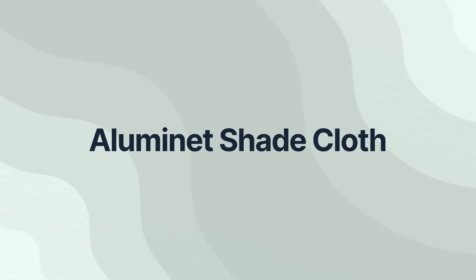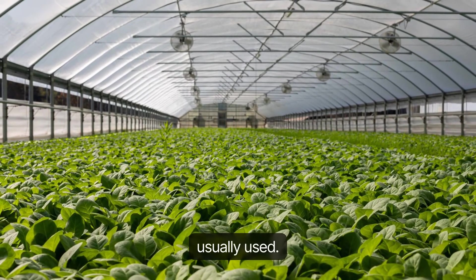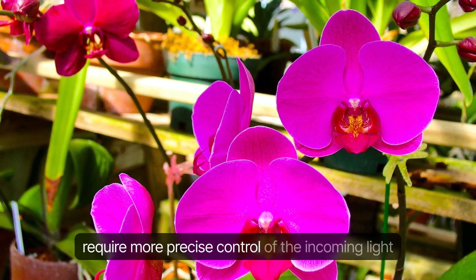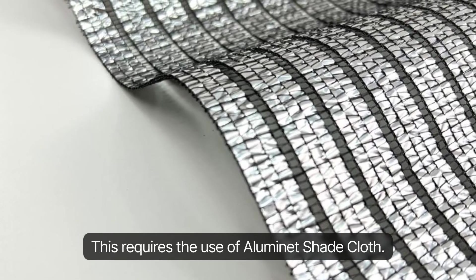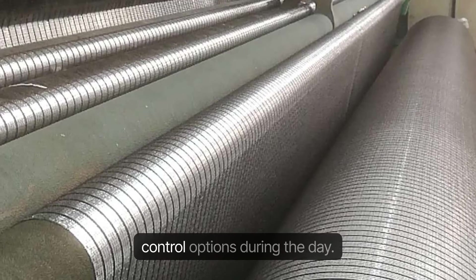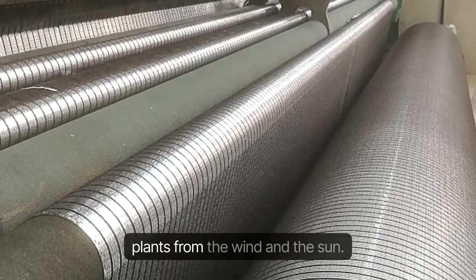Illuminette Shade Cloth: There are two kinds of greenhouses. For normal greenhouses, monofilament shade cloth is usually used. Advanced greenhouses, mainly used to grow high-value crops such as premium flowers, always require more precise control of incoming light and heat, which requires the use of Illuminette Shade Cloth. It is a must-have for any greenhouse that needs to be warmed up and cooled off quickly, or needs light control options during the day. It's also great for hanging structures like hoop houses, where you might need to protect plants from wind and sun.